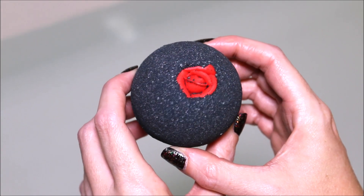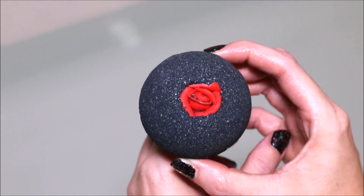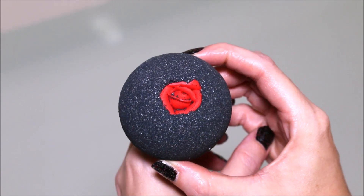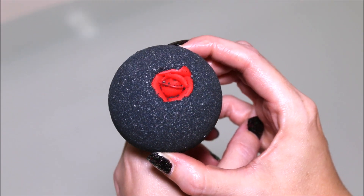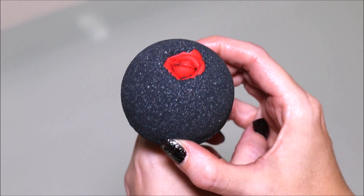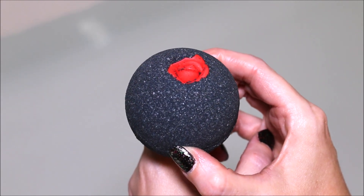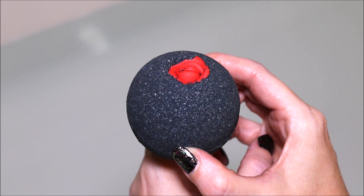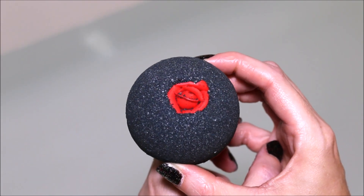Hey everyone! Today I'm going to be doing a demo of a Ticklish Giraffe bath bomb. This one is called Bruised Ego and it retails for $4.75. The scent is described as Turkish Rose, Geranium, and Lemon, and it is just like the Lush Rose Jam scent, so if you love that scent you will definitely like this one.